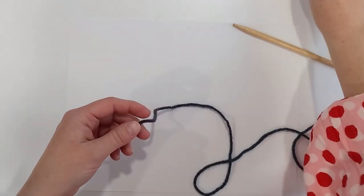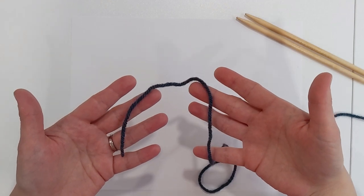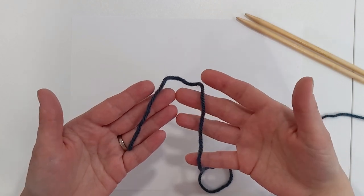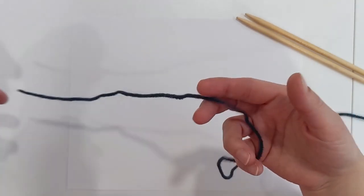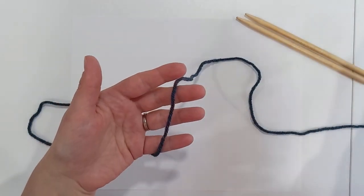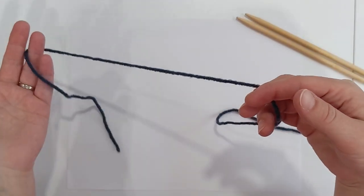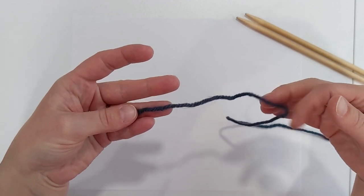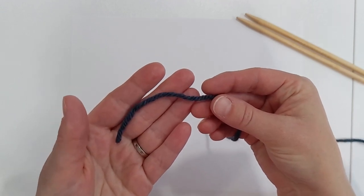For a cable cast on, one of the big benefits is that you don't have to worry about wasted yarn at the end. With a long tail cast on you're pulling lots of tail, and if you don't get it right you may have to pull all those stitches out and start over — or if you have too much tail you'll have extra yarn to weave in or cut off. With a cable cast on you only need to leave yourself enough of a tail to weave that end in.